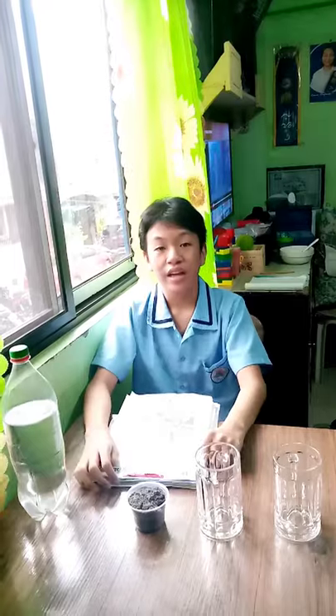Hello, teachers! Hello, classmates! Today, we will be separating mixtures by decantation, evaporation, and filtration.